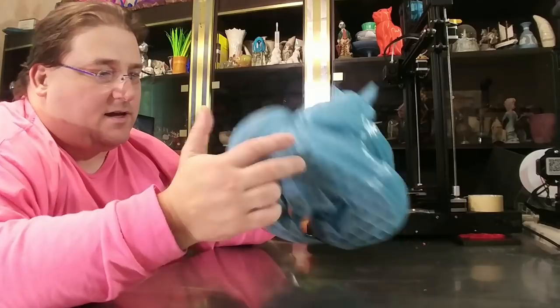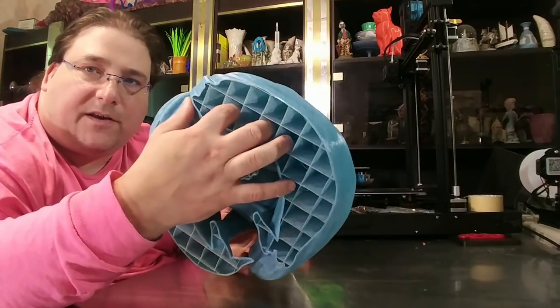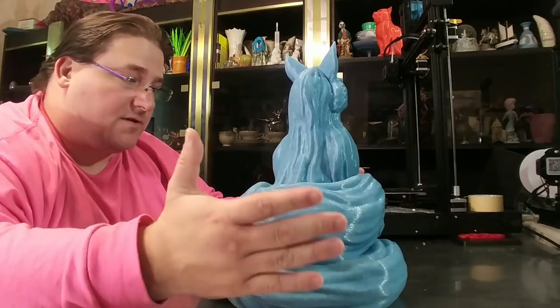960 grams of filament. I did not use a bottom. You can see the thick light infill that I used to give it the support it needed. And it came out stunningly well. I will definitely be ordering more of this filament — it's beautiful.